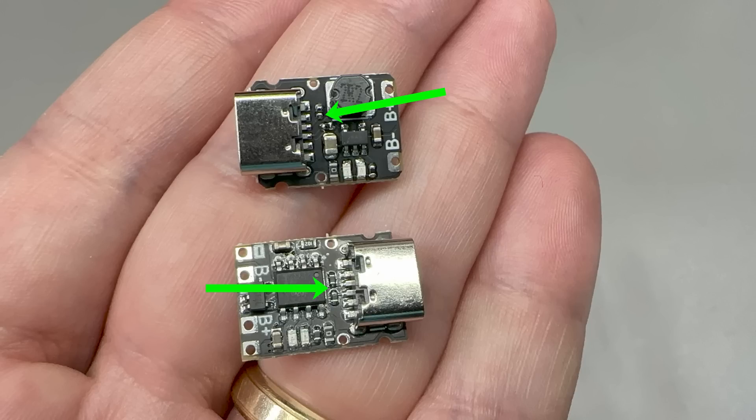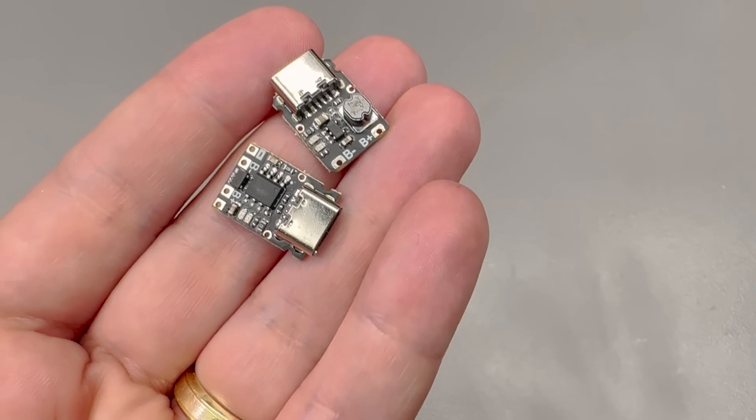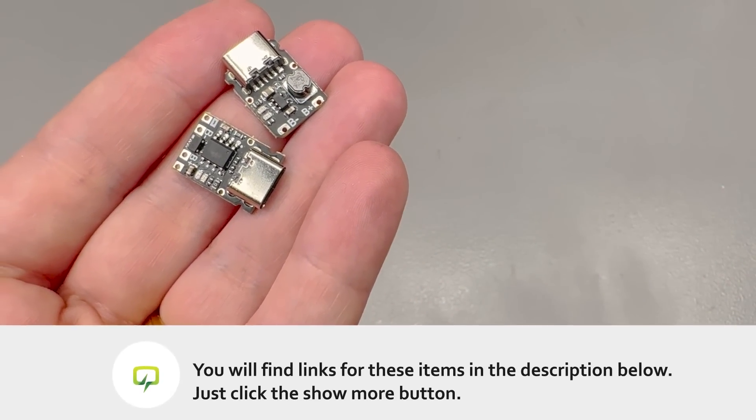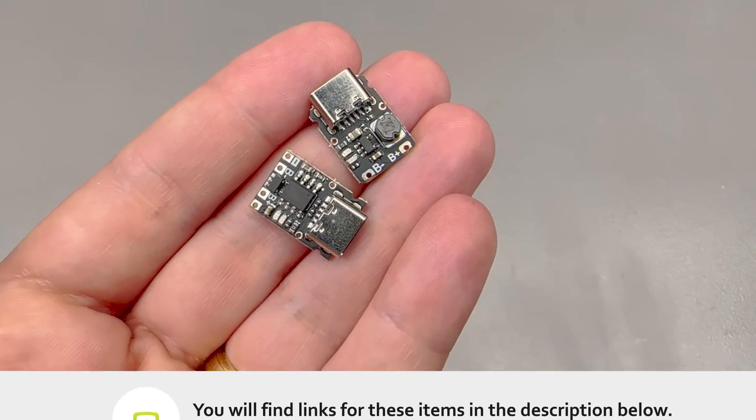This could be pretty handy. I think I'm going to order a set of 5 pieces because they're very cheap, and because I tend to use one of these whenever I have to build a quick project or prototype involving a single-cell lithium battery. As usual, there will be links for all the products shown in this video in the description below.